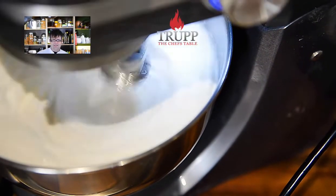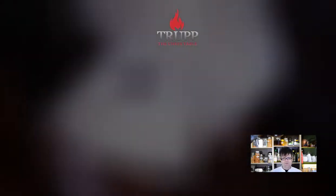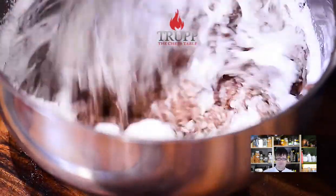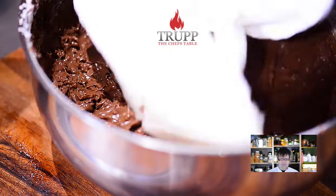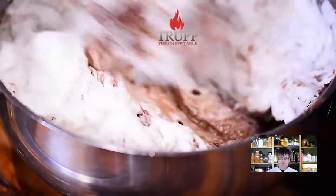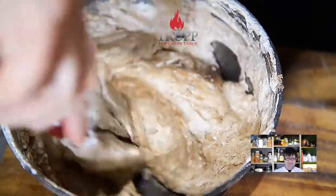Start by mixing a quarter of the egg white into your chocolate mixture — this may take a little time and you may need a whisk, depending on the temperature and thickness of your chocolate sauce. Don't worry too much about it; you will lose quite a bit of air from that first portion. It's the remaining three-quarters that you fold in where you must be very careful. Fold gently until everything becomes one. Always work from the bottom of the bowl upwards, as the mixture tends to stick to the bottom.